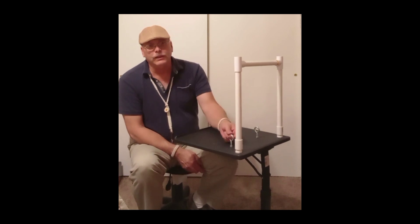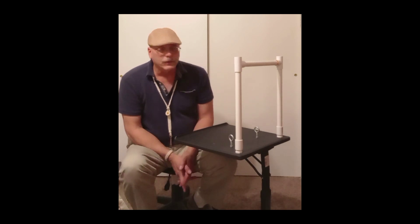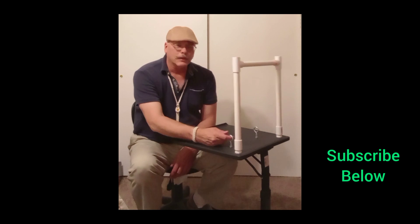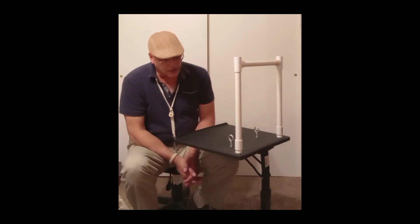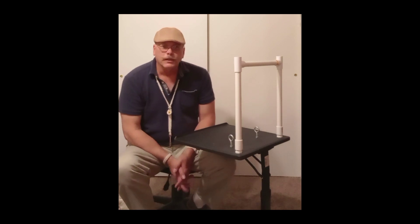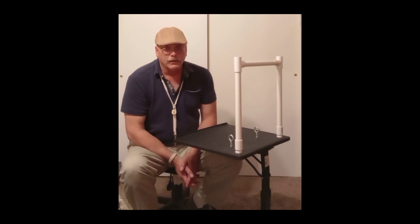I generally don't even bother taking these rings off when I'm traveling. I'll pull the top off so it folds up and is a little more compact, but I don't even bother taking the little eyelet rings off. That's what I like to use — thought I'd just give you a quick show of it and let you know what's out there. Talk to you later, bye.